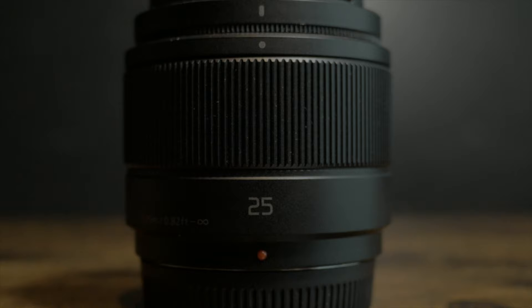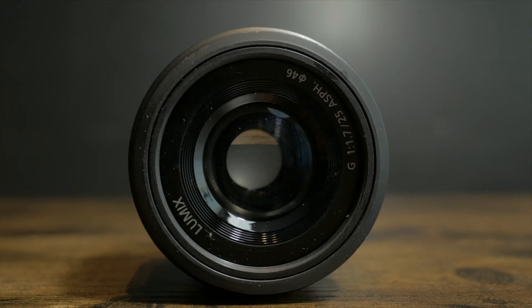Moving on to the next lens: the 25mm f/1.7, which is a 50mm equivalent — so it's a nifty 50. It's great for b-roll and has a really fast aperture. This lens is especially great for b-roll and talking-head videos like this one, because the wide-angle lens doesn't make your face look the most flattering. The 50mm equivalent is great for getting those nice close shots and for filming yourself.